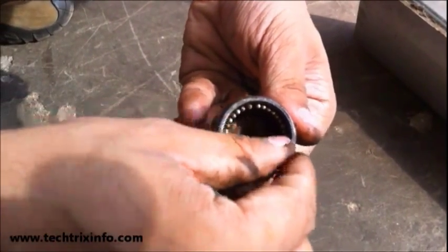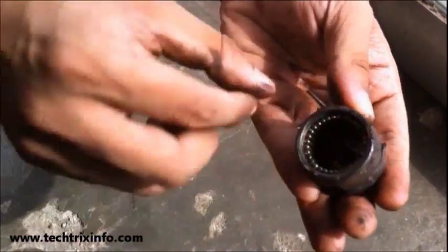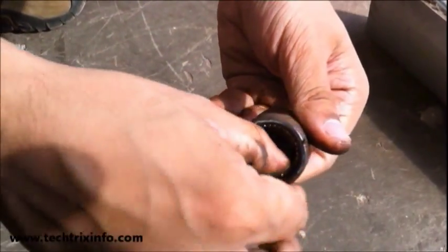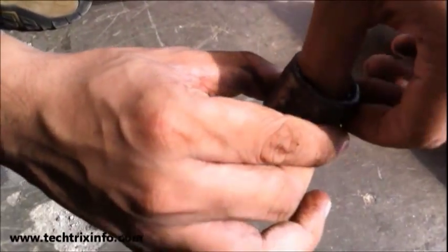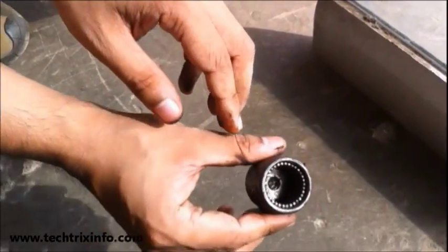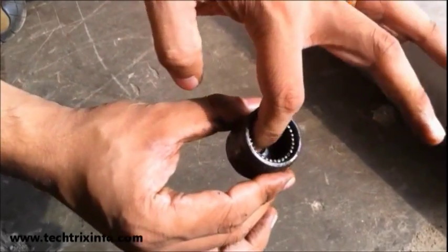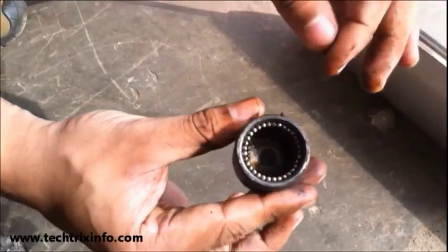There are a definite number of needles. If this number of needles gets reduced, the efficiency of the needle bearing also gets reduced, and the load bearing capacity also gets reduced. So make sure that you assemble the exact number of needles inside the bearing. That's exactly how they look.